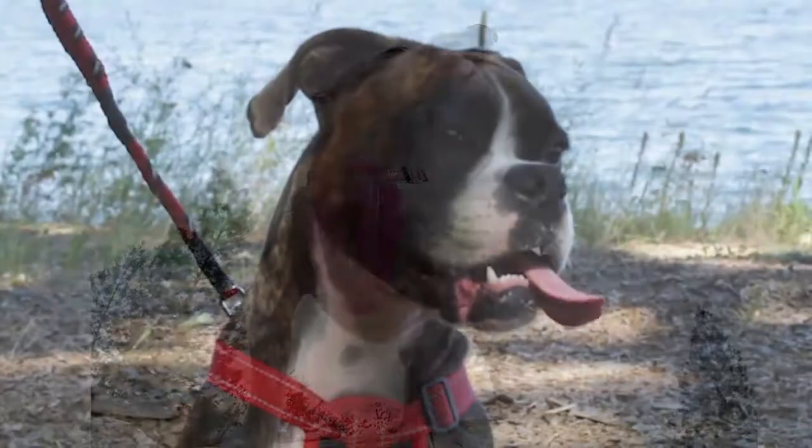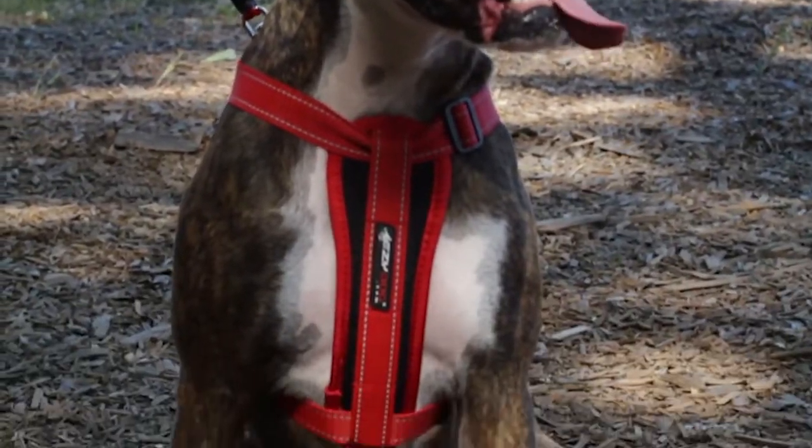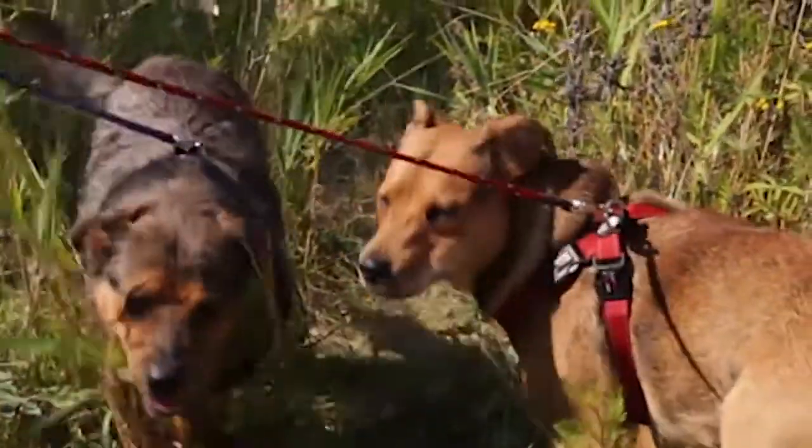With a snug fit, the chest plate harness virtually eliminates the ability of your dog to back out of the harness.